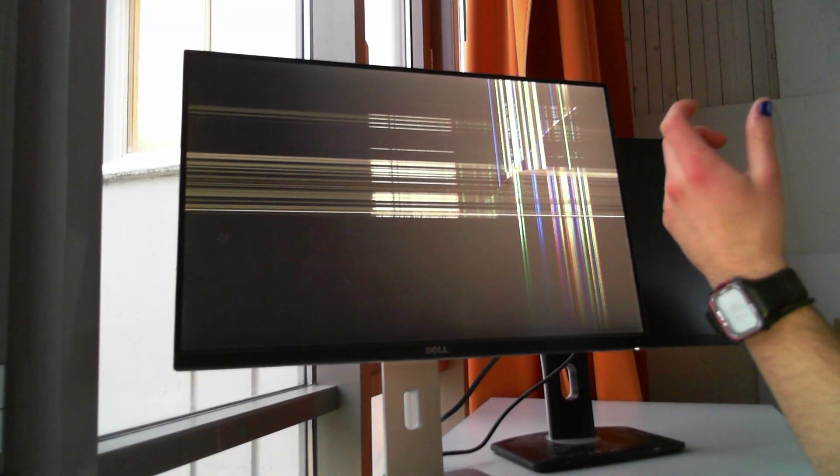This is the one with the broken panel. If I try and turn it on, you'll see pretty much immediately — it's full of stripes. The moment you turn it on, even without connecting your computer, you can see very clear lines. It's just cracked. Most likely it's been dropped on the panel.